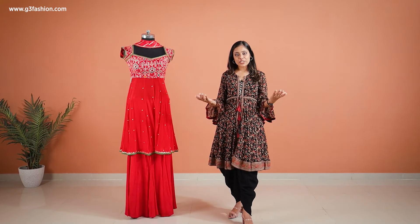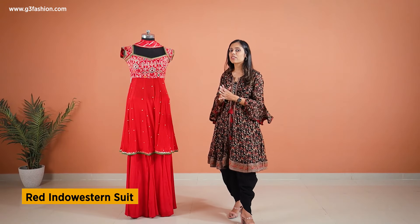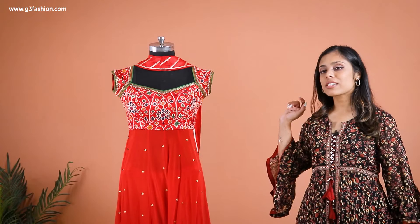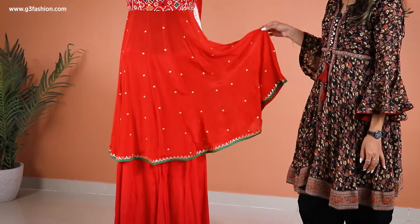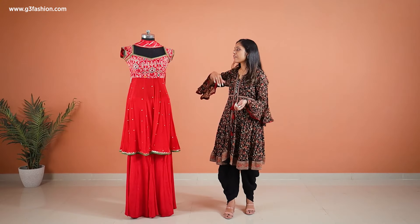Now if you're looking for something bright in Indian traditional colors for the festive season like Raksha Bandhan, you can definitely go with a red like I have here. The style of this Indo-Western dress is into a short or knee-length anarkali which is an A-line, and also it's in a transparent effect — there's no lining underneath the bust line.